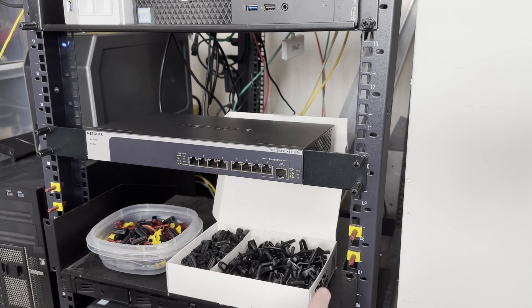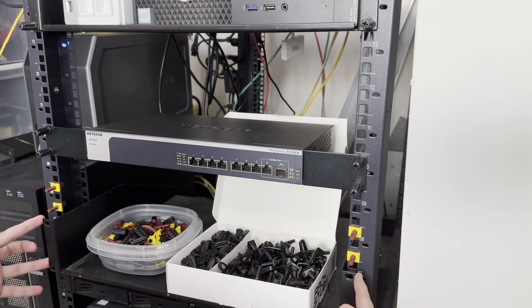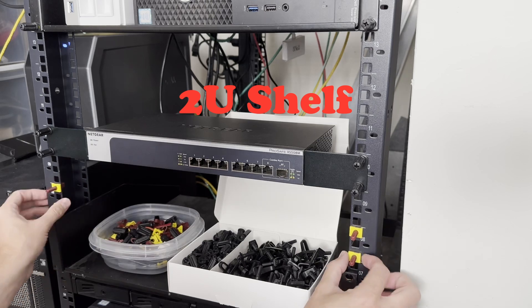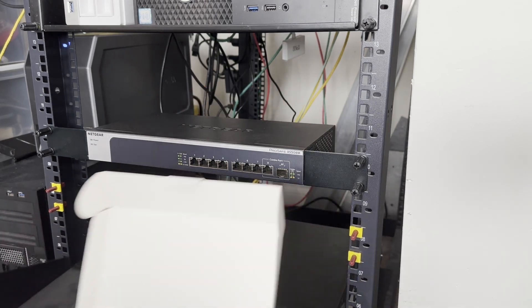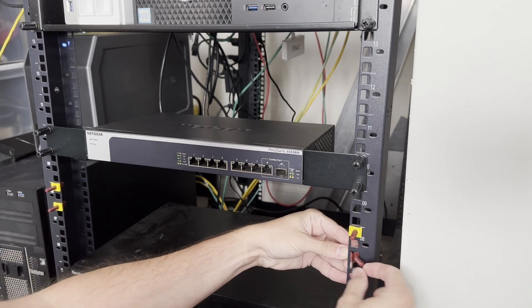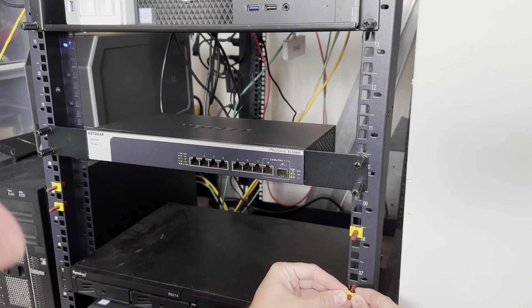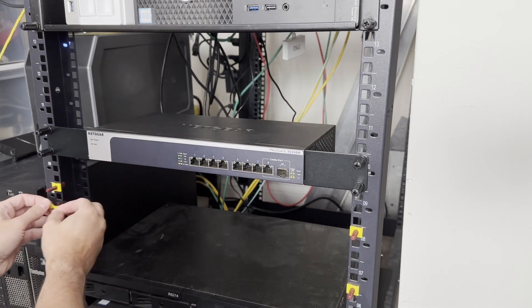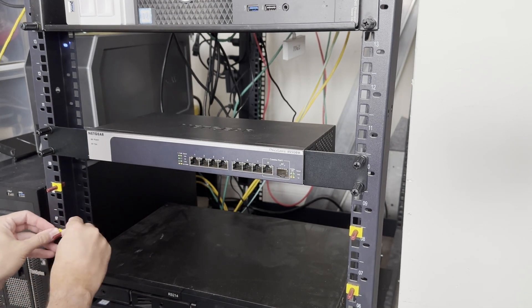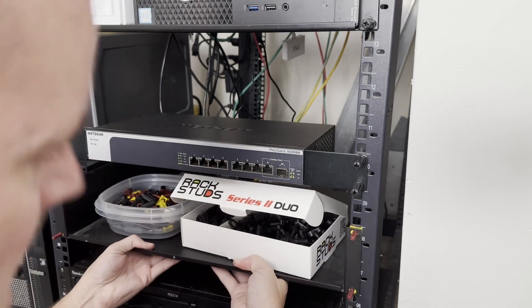Now, remember the downfall of these Duos is they only do one use, whereas the individual ones you can space them out. See on this shelf, there's only two holes, one on either side. So the individual studs allow us to space these out by moving them down, quick-pull these out, squeeze from the back, pull this down, put this in, and put that back on. Same thing on the other side, put that back in.